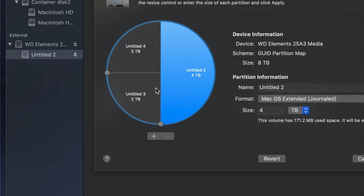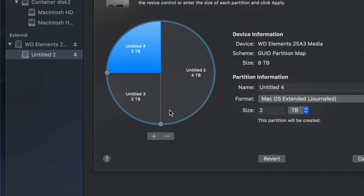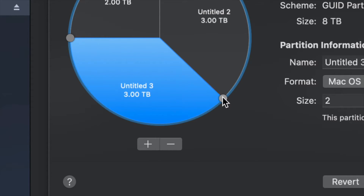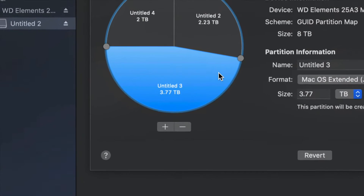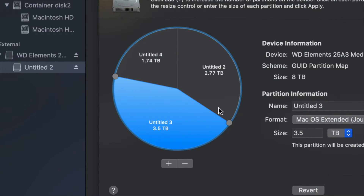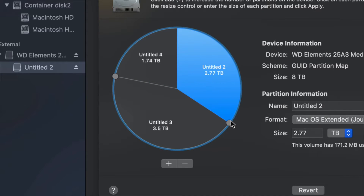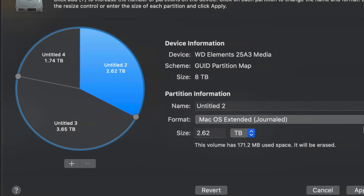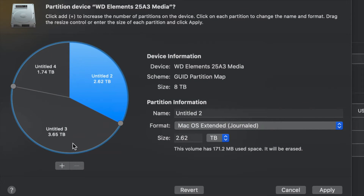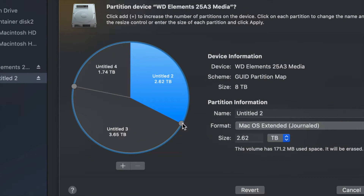If you made a mistake and don't want a partition, just click the minus sign. To move around how much space goes to each partition, the best way is to drag the dividers right here. I find that dragging is much better than typing in a size, because typing in the size can be less accurate. So it's better to just drag in order to make one partition bigger than the other.